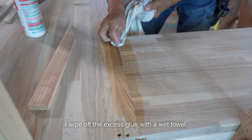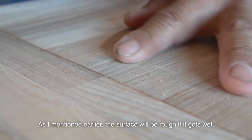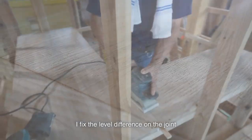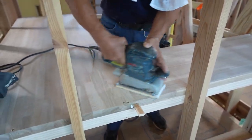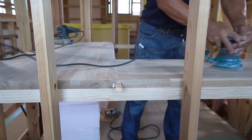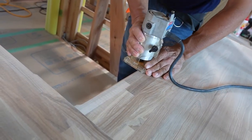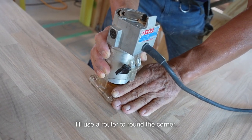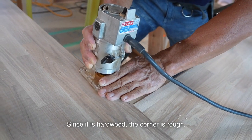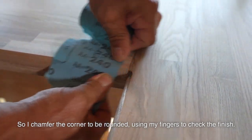I wipe off the excess glue with a wet towel. As I mentioned earlier, the surface will be rough if it gets wet. I fix the level difference on the joint and finish the surface with a sander again. Last, I chamfer and finish the internal corner. I'll use a router to round the corner. Since it is hard work, the corner is rough, so I chamfer the corner to be rounded, using my fingers to check the finish.